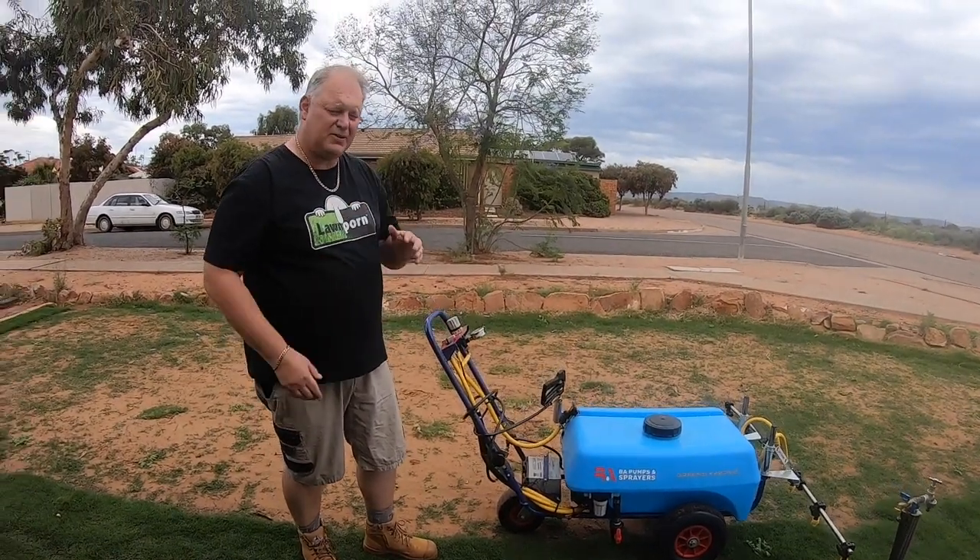I hope your spring lawn program is going fantastic. If you got some value out of the content here today, give this video a like, subscribe, and comment — let us know how you're going with your lawn. Get your lawn on!